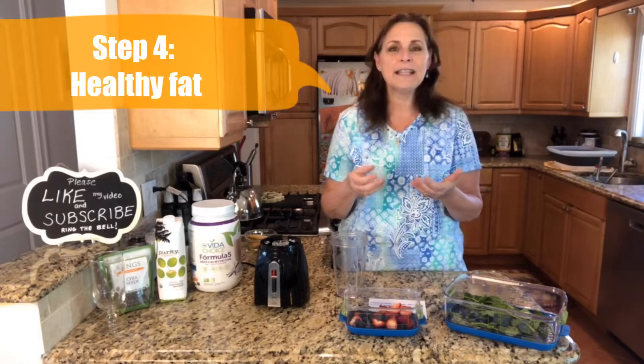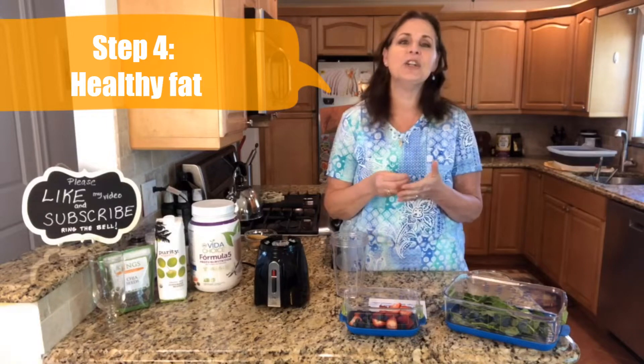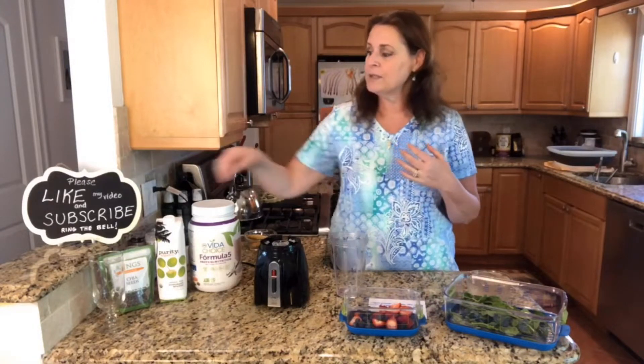The fourth thing is a healthy fat. A lot of people forget that fats are necessary — healthy fats are necessary in our lives and you can't just cut all of them out. When you have a healthy fat, it will help your body absorb all this wonderful nutrition. For healthy fat, you could use half an avocado, coconut oil, or — today I'm using chia seeds. There are a lot of different ones you can use.